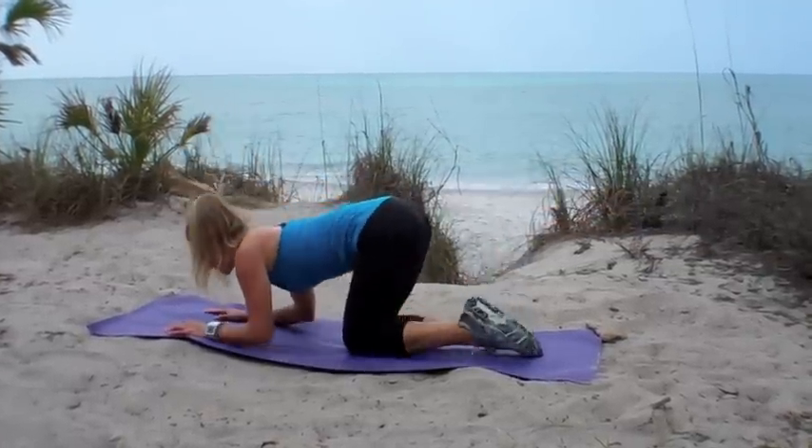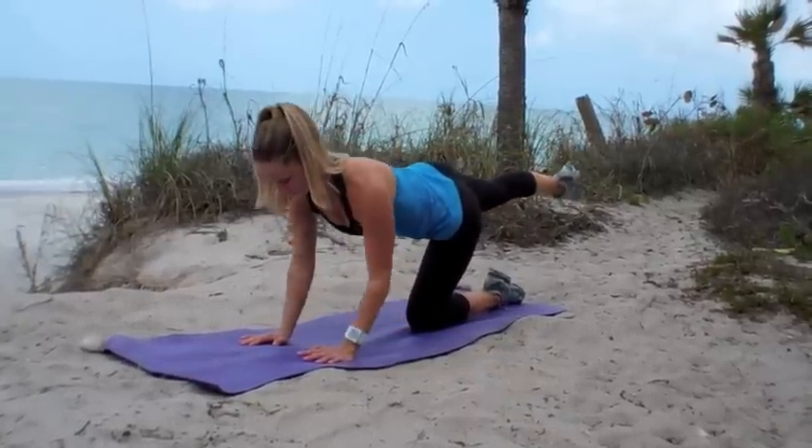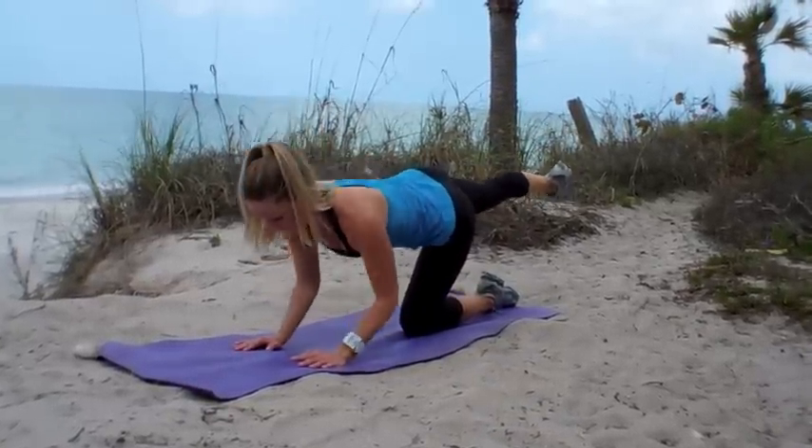Go ahead and switch out your legs, do the other side, keep the arms moving. Make sure your elbows tap the floor all the way at the bottom every single time.